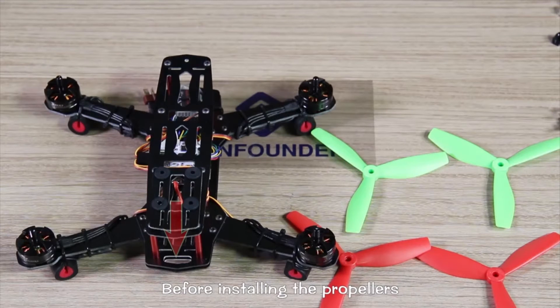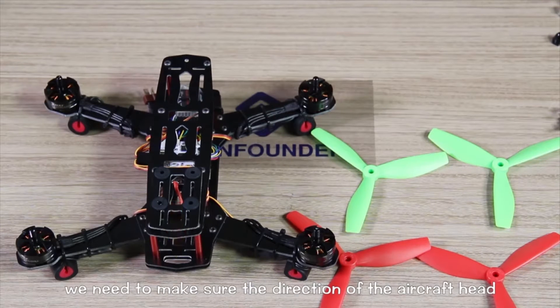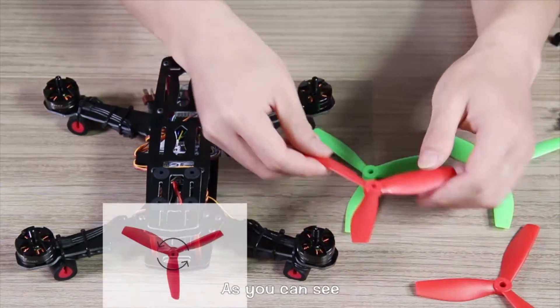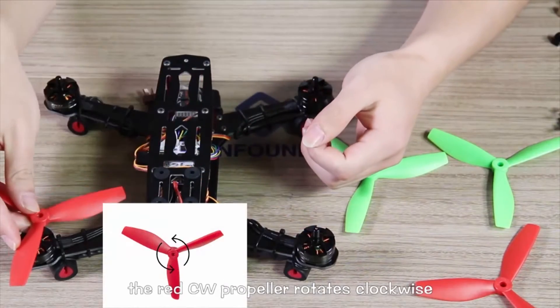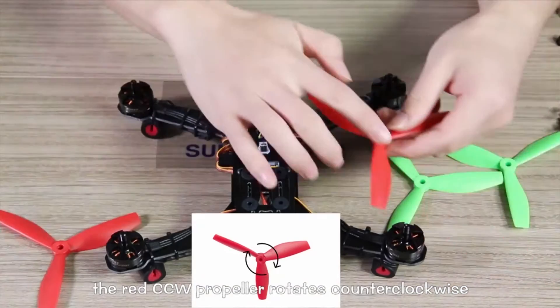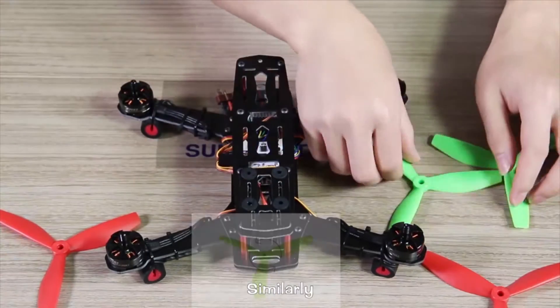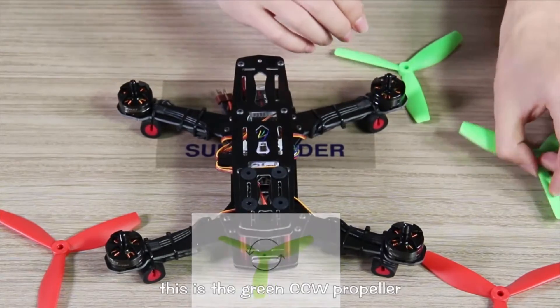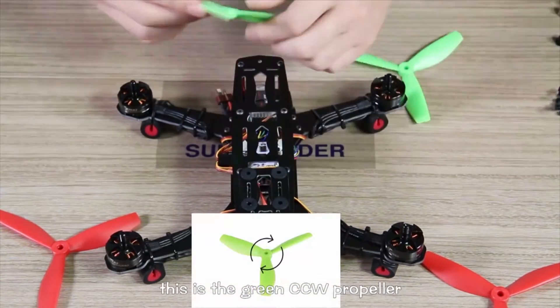Before installing the propellers, we need to make sure of the direction of the aircraft head. The arrow in the figure indicates the aircraft head. As you can see, the red CW propeller rotates clockwise, and the red CCW propeller rotates counterclockwise. Similarly, this is the green CW propeller and this is the green CCW propeller.